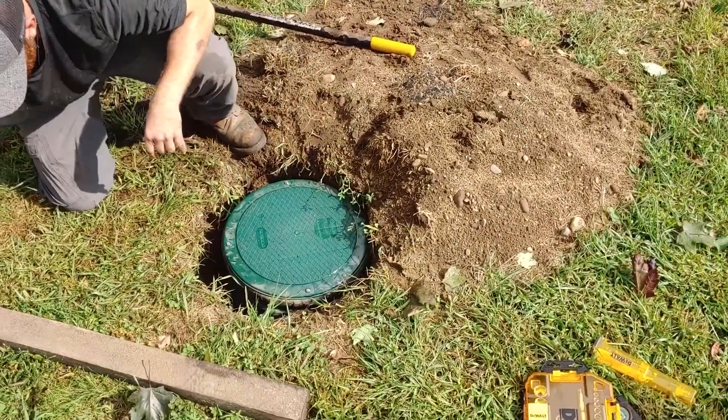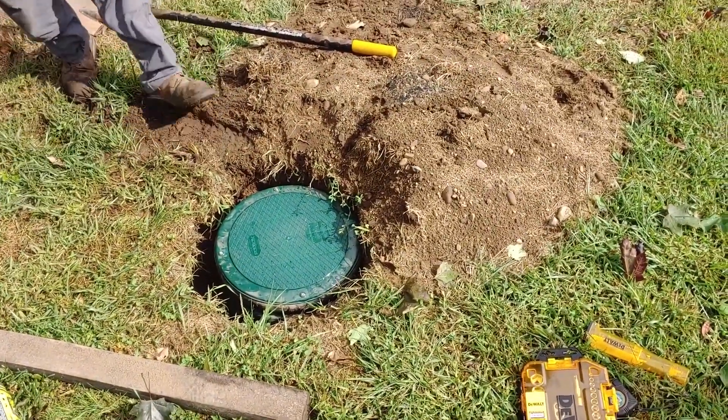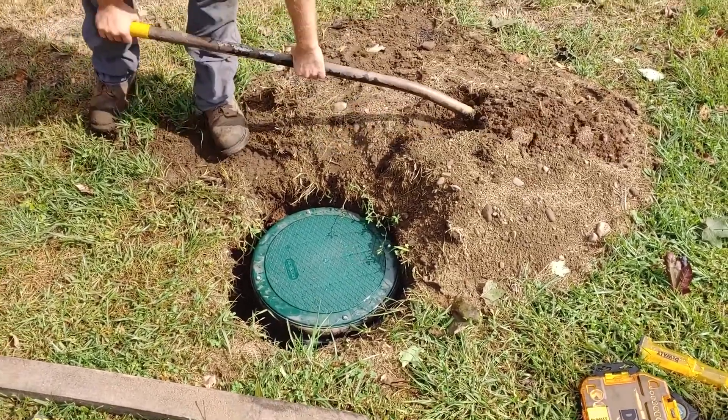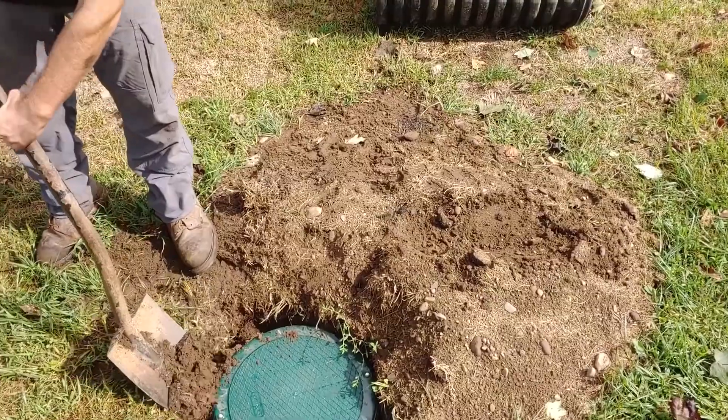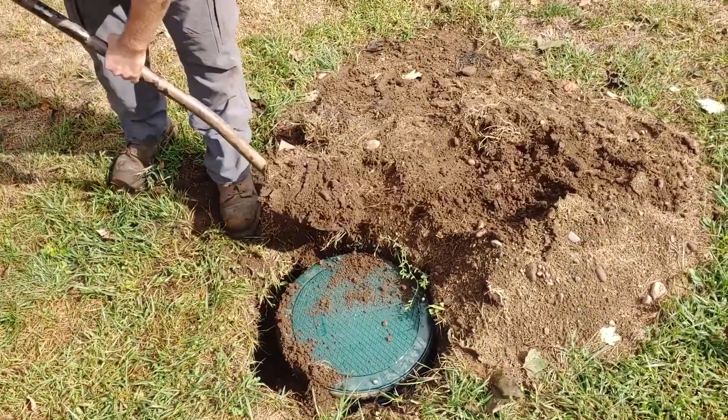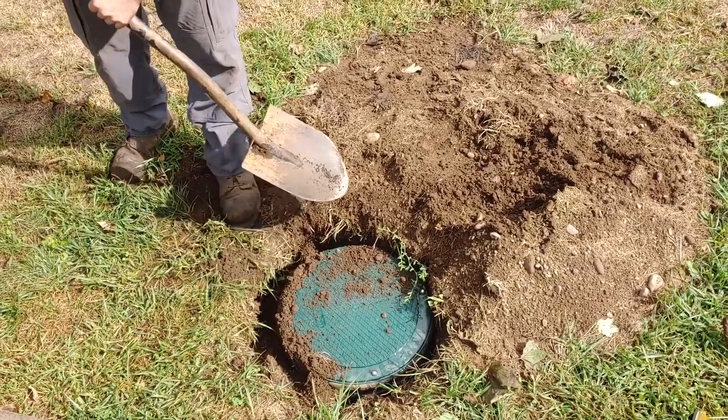We've got the lid installed. Now we're going to take the shovel and backfill it equally around each side, tamping the dirt down as we go. There will be some dirt left over — use it to fill in some holes in the yard or something like that.